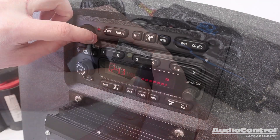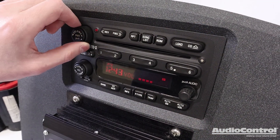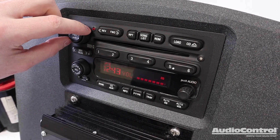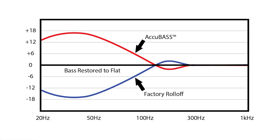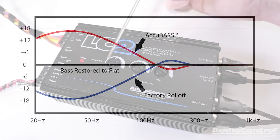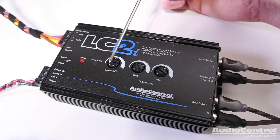Want the best bass possible? Many times the stock audio system will actually cut the bass from the signal as the volume is turned up to protect the inexpensive stock vehicle speakers. The Accubase circuitry restores this bass for optimal low frequency performance.